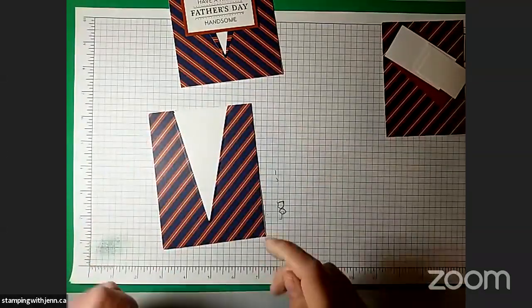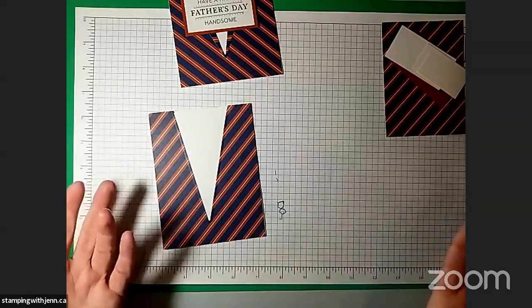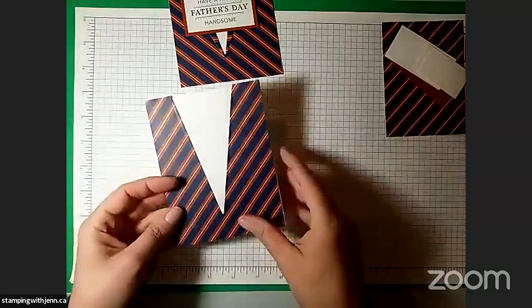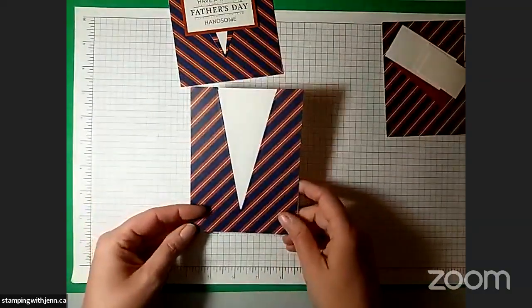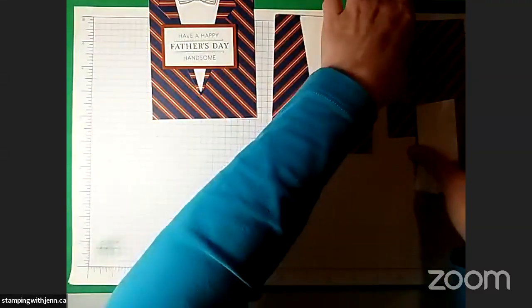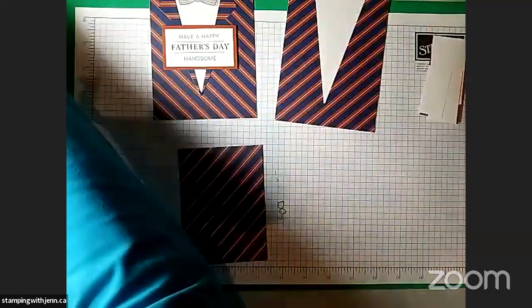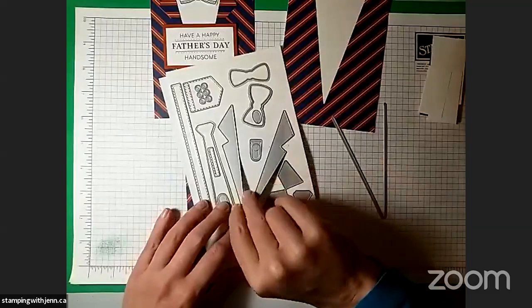It's supposed to be sunny there — we're supposed to have rain here for the next week. It is, after all, a rain forest, so I can't say too much. There is our suit front. The next thing we want to do is add the lapels. We want our other piece of designer paper and go back to our dies.